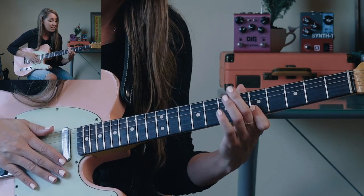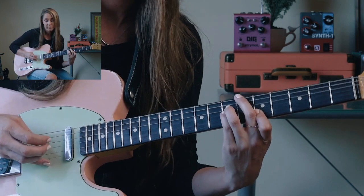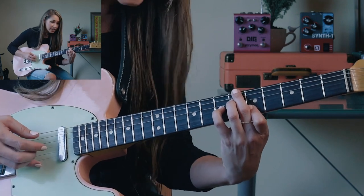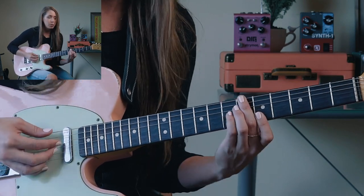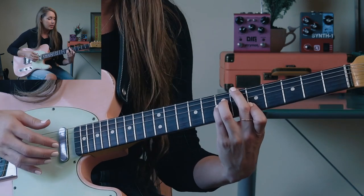For this one, we've got a B-flat and an E. I could think about that being a sharp 11 or a flat 5. I could make that a B-flat major 7 sharp 11, or B-flat 7 flat 5. Go with what you like, what sound you like. I like this one for this song.